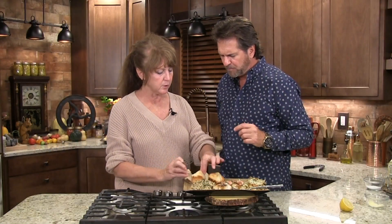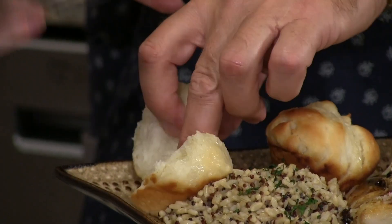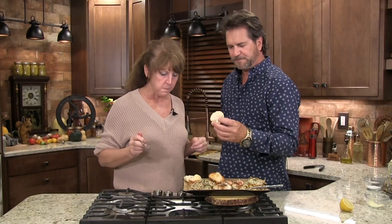Look at them — breaks apart in three little pieces, see how perfect that is? That's why I remember when we'd get sorghum and butter and put it on a roll like this. Those are so good.